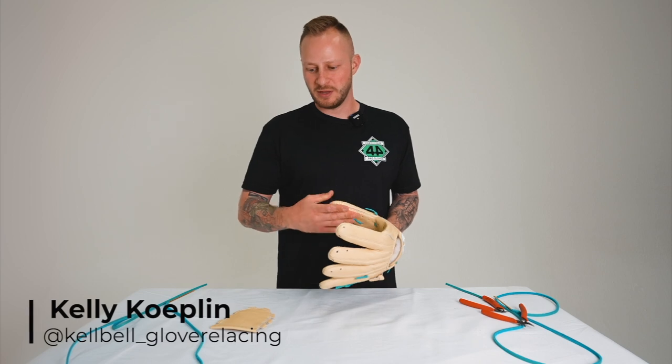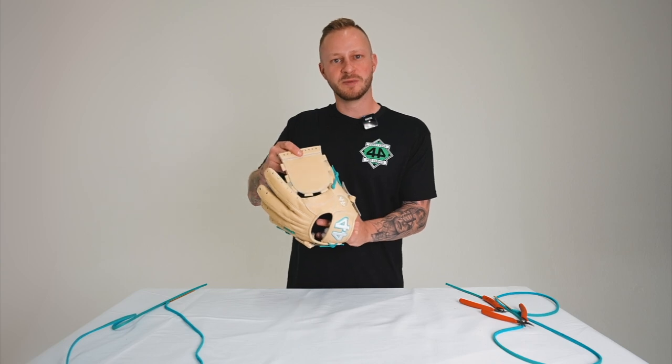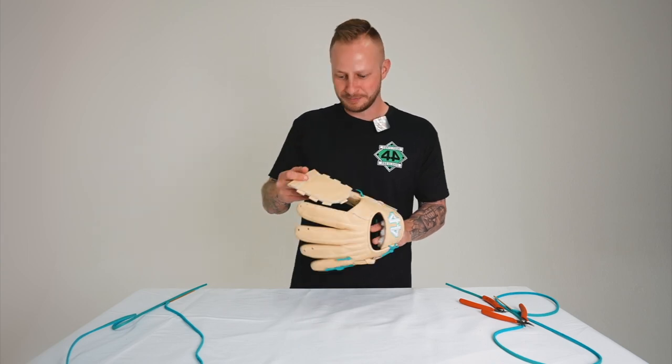Hey, what's up guys. Today we're going to be relacing a one-piece full web. This is the same pattern as the standard basket web and other webs that we offer. Let's get right into it.